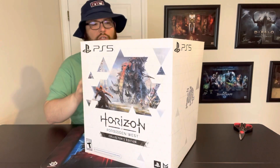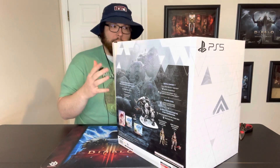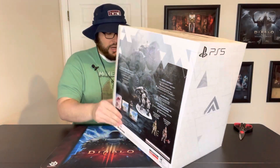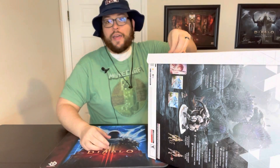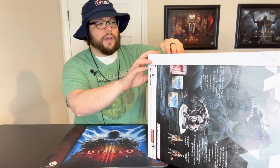Now there were two different editions and it had to do with the actual statue that you got. This is the cheaper of the two. I haven't opened it yet even though the box is seemingly ready to burst at the seams. My wife — I actually let her pick. I said which one do you want and she said she liked the armor on this one more, so that's what we ended up getting. I want to say it was like 160, 170 bucks.